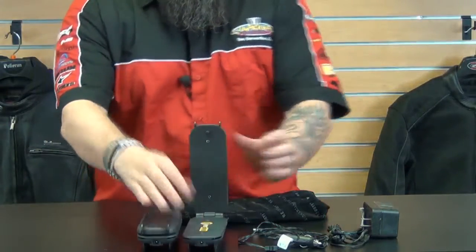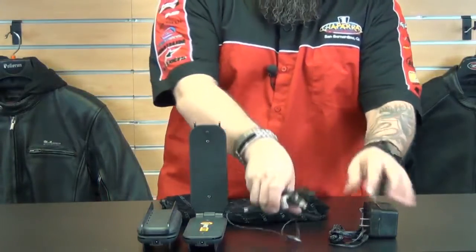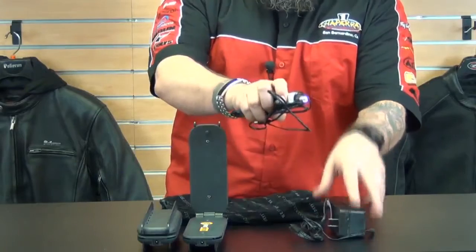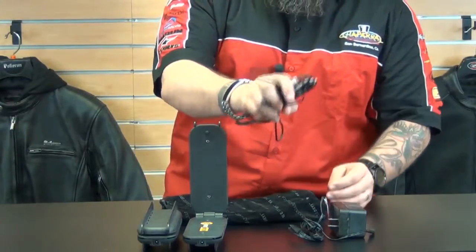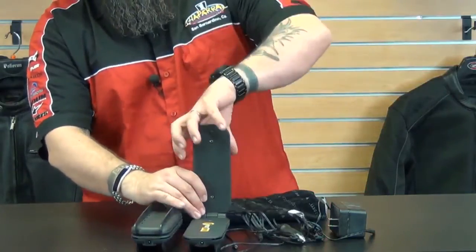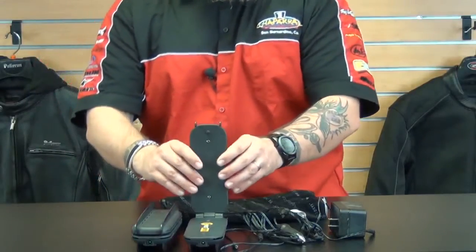It's very easy to use. It comes with two different plugs: a cigarette lighter plug and a wall plug, depending on whatever you're going to use. If your motorcycle has a cigarette lighter plug, this is great for when you're traveling and camping on the side of the road. To use it, you just plug it in, flip your boot or your shoe over the dryer and it turns on, heats up, and dries your shoes.